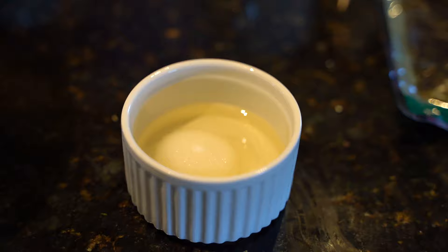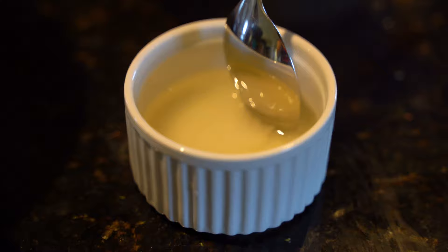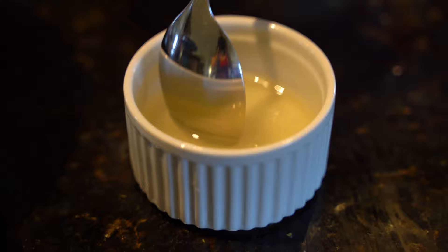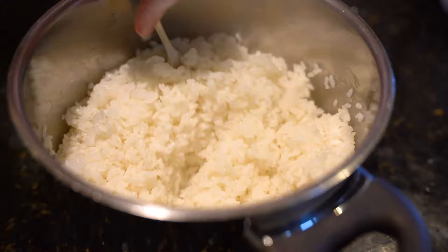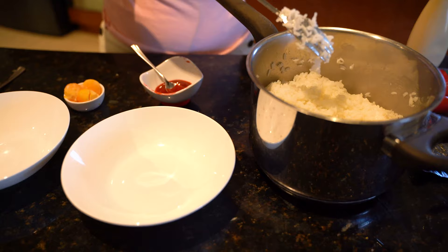We're going to take our rice wine vinegar, add our sugar and salt, and mix it together. This is also how you would season sushi rice for sushi, but I like doing this just because it gives the rice a bit more flavor with the curry. Of course you can serve the rice just as it is. We're going to pour that into our rice and then mix it around and fluff up the rice with a fork.